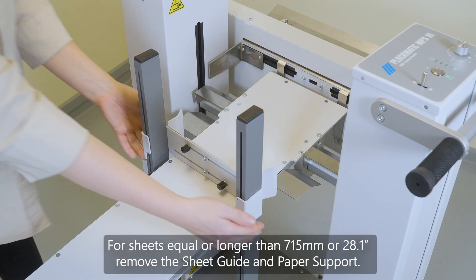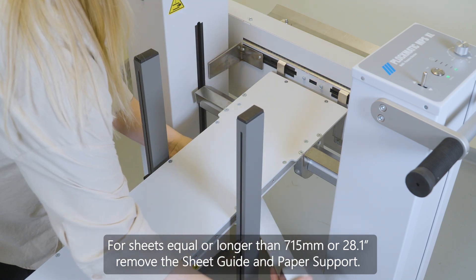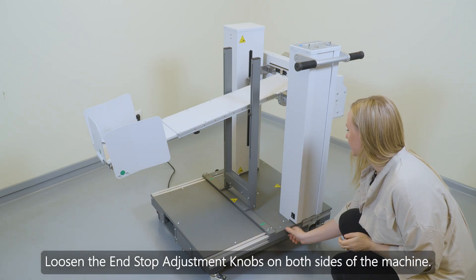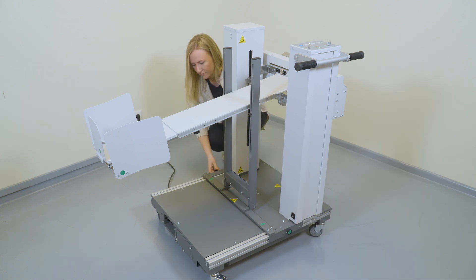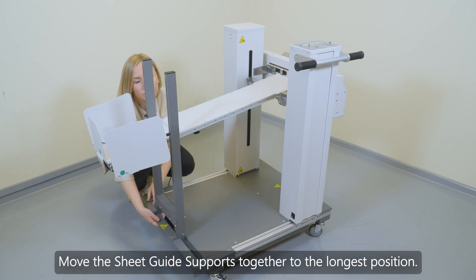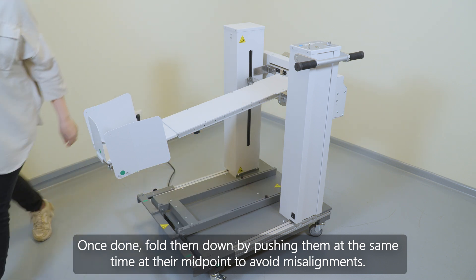For sheets equal to or longer than 715 mm or 28.1 inches, remove the sheet guide and paper support. Loosen the end stop adjustment knobs on both sides of the machine. Move the sheet guide supports together to the longest position, then fold them down by pushing them at the same time at their midpoint to avoid misalignments.